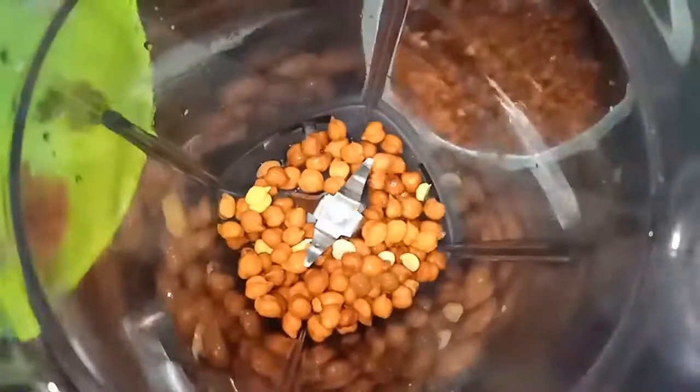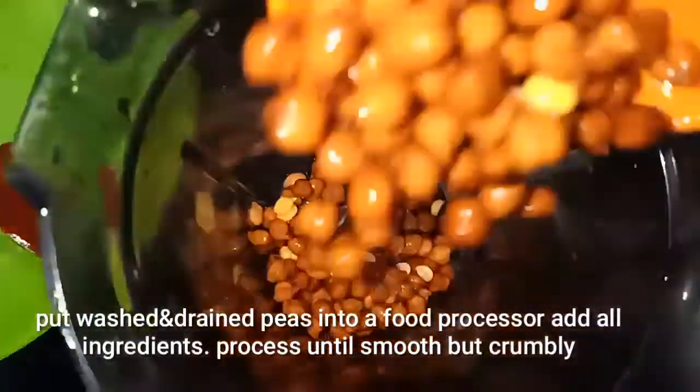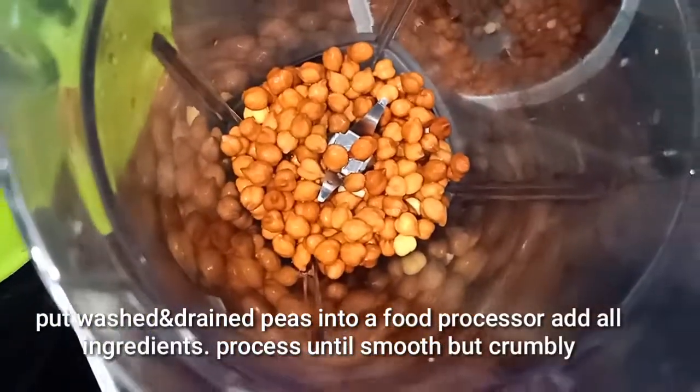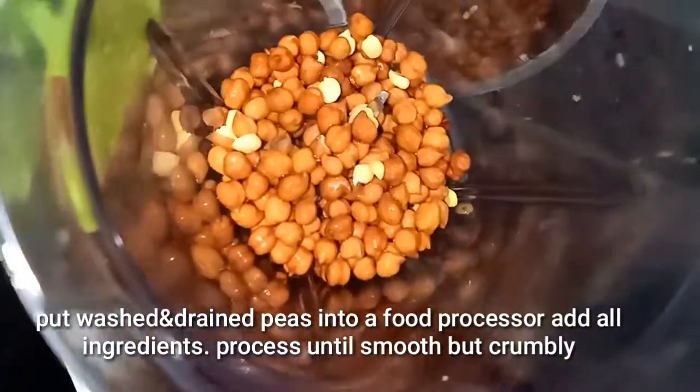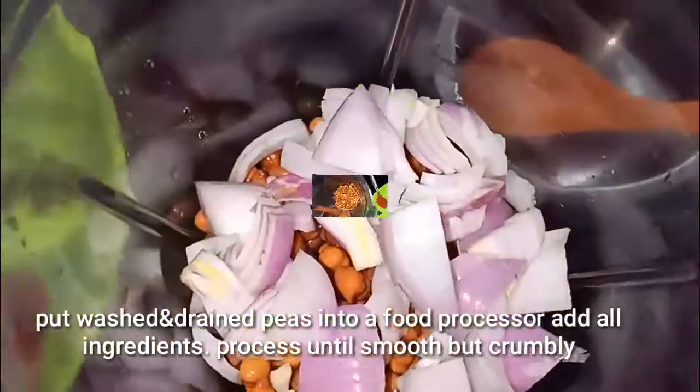I'm going to put a mix into the blender. Now add the rest of the ingredients. I'm going to use about one-third of them.